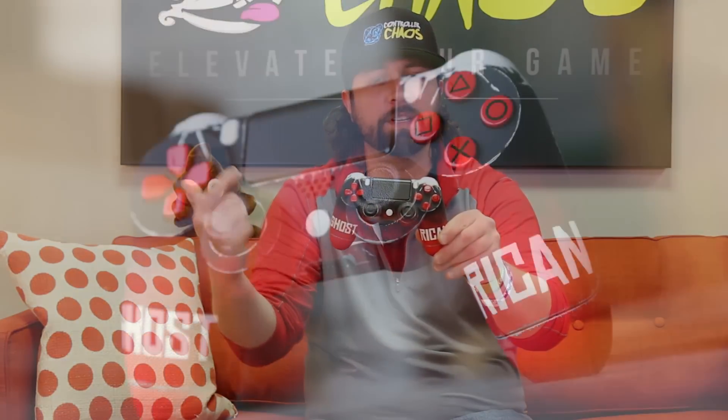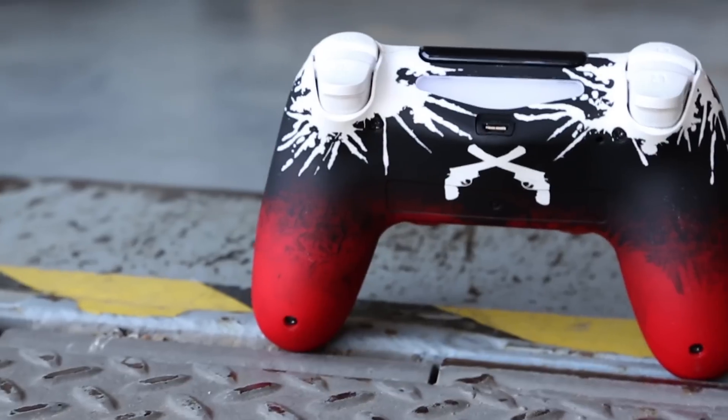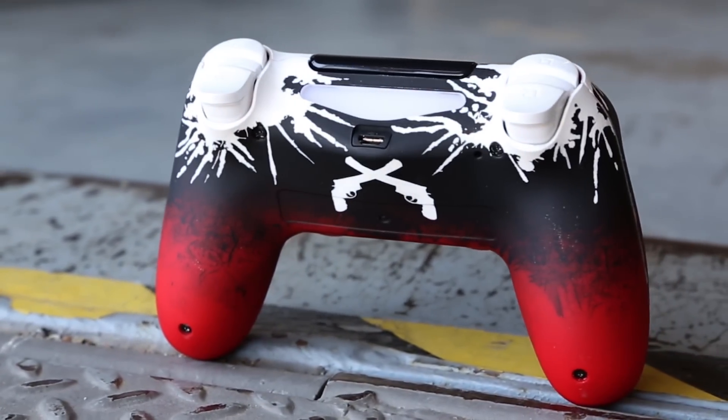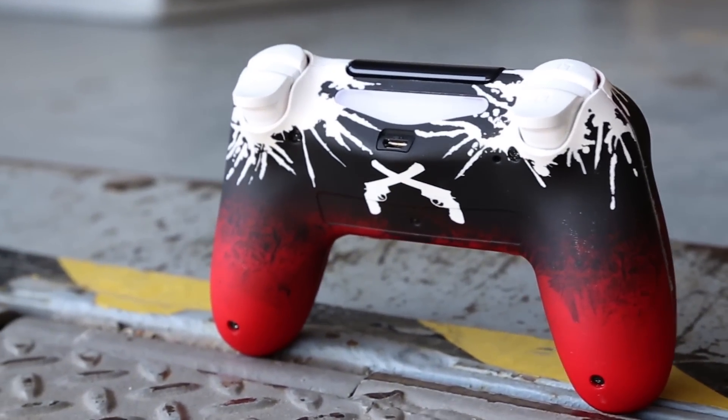On the left and right handles of the controller we have a gamer tag — 'Ghost Recon' — in the Red Dead Redemption font. On the back of the controller, you can see crossing pistols right in the center where the Sony OEM warranty sticker goes. There's white splattering going on around the triggers, and the bumpers and triggers — R1, R2, L1, L2 — are all white, so it all matches nicely.